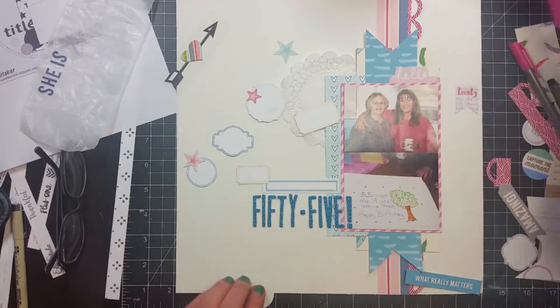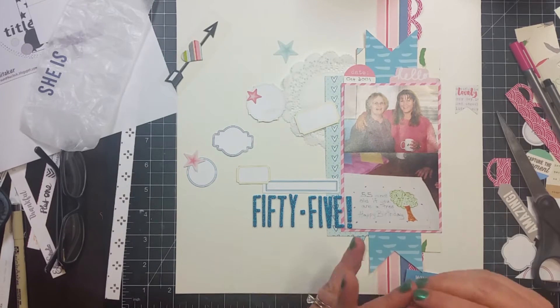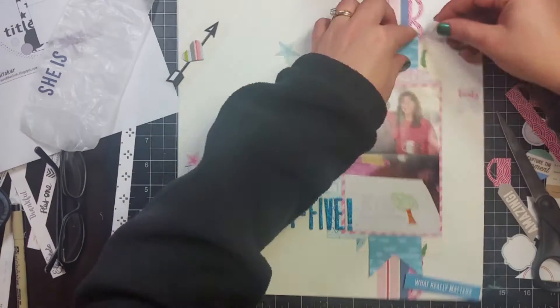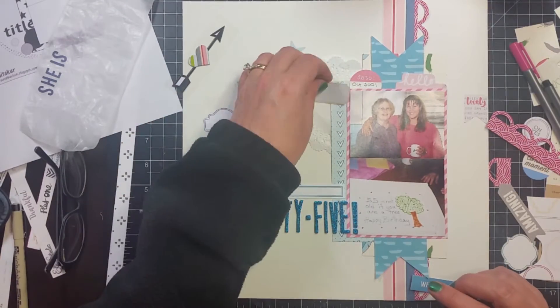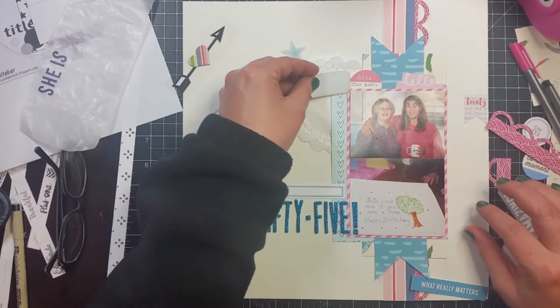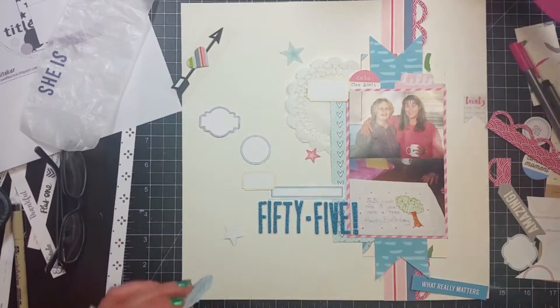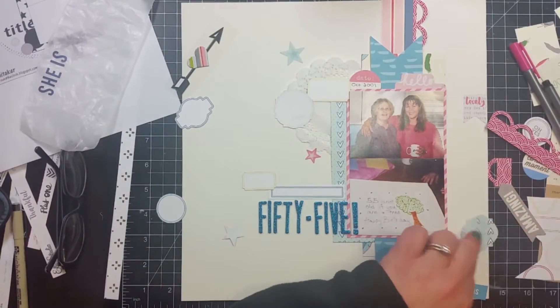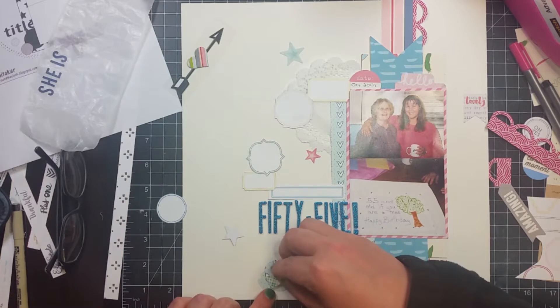I'm writing the date up there — it says October 2001 — and I'm gonna put that label underneath the top photo. I'm trying to arrange these labels kind of in a semicircle. Earlier you probably saw where I put that doily underneath the top left of the picture. Right now I'm popping up the banners and that date label with some foam tape. I thought I'd write some journaling on the labels, but then I changed my mind and decided just to put stars all over it because it was her birthday party, so stars seemed appropriate.